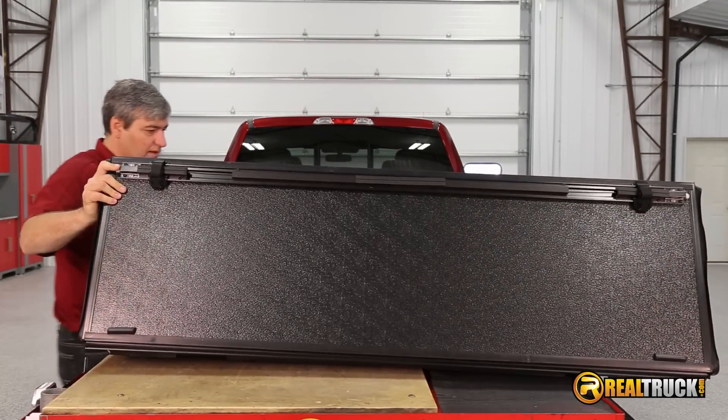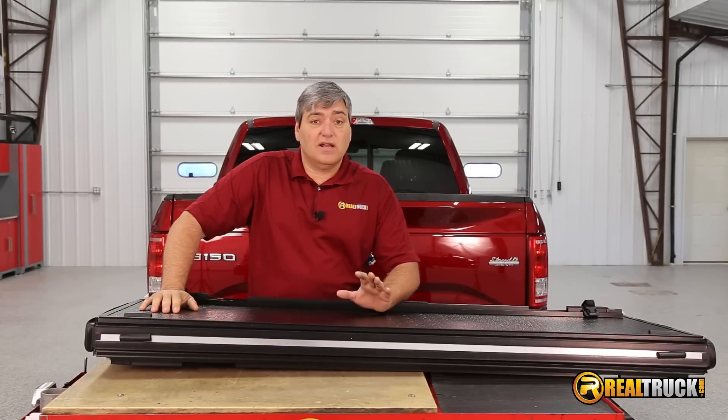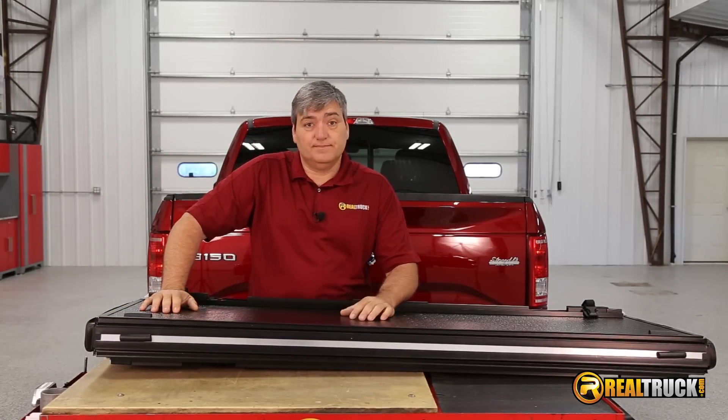So there you go — that's what it looks like, guys. And that's everything that comes in the box. I don't know about you guys, but I'm really excited to see this on the truck. I think it's something that I can do.